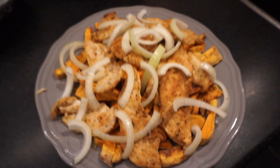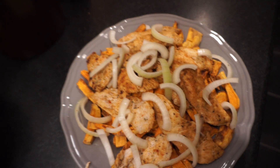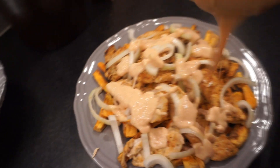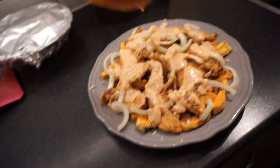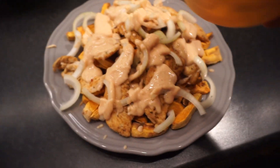Here we have it: 450 grams of sweet potato fries, 200 grams of chicken, and half an onion, with my homemade kebab sauce that tastes just like one from a pizza kitchen. For this meal it's about 100 grams of carbs, about 6 grams of fat, and 65 grams of protein — coming up to about 690 calories for that mountain of food. I'm satisfied.